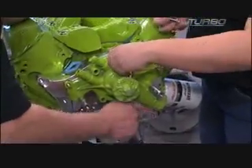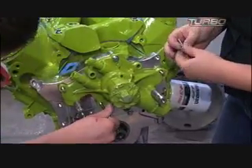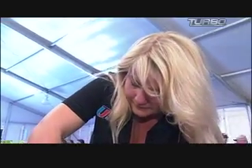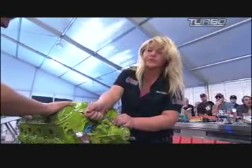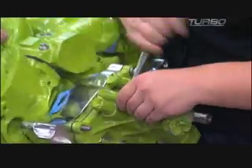Right now we are putting the last of the bolts into the water pump so we can tighten it up and we will be good to go. The last step of putting this water pump on is we're just going to snug the bolts down with this wrench so that we know it has a secure fit.